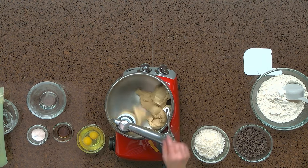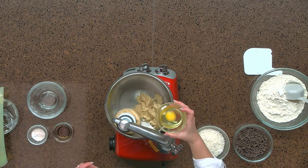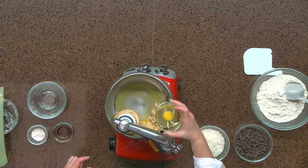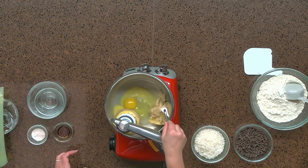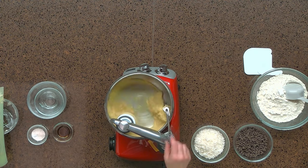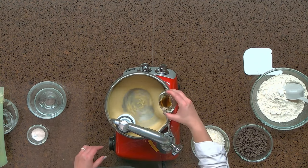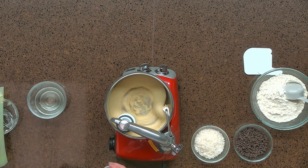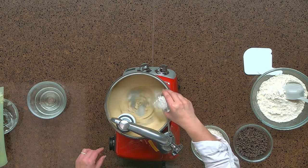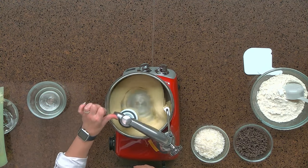Now that our butter and sugar is a soft paste, we can go ahead and add our eggs one at a time, then our vanilla, and our baking soda, salt, and baking powder. Make sure to pick up any ingredients that may be in the center of the bowl.